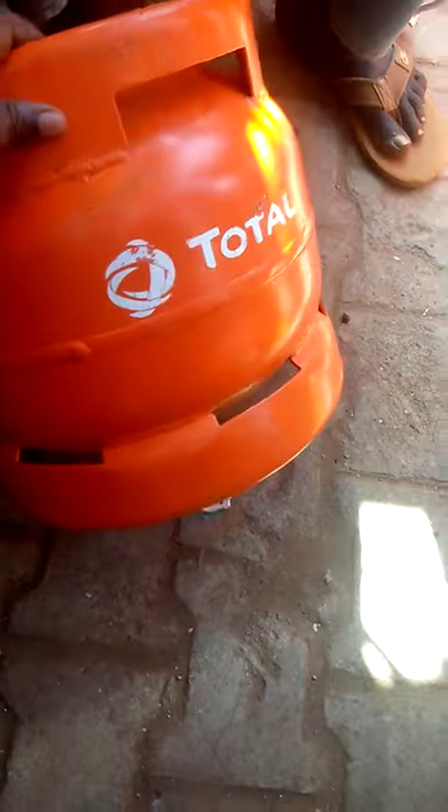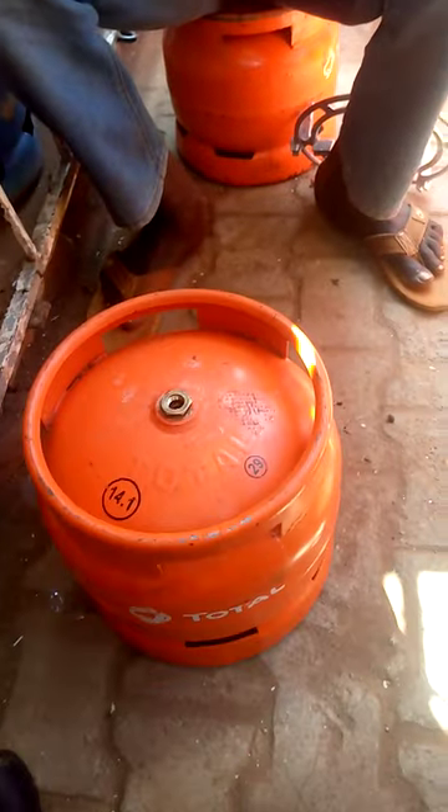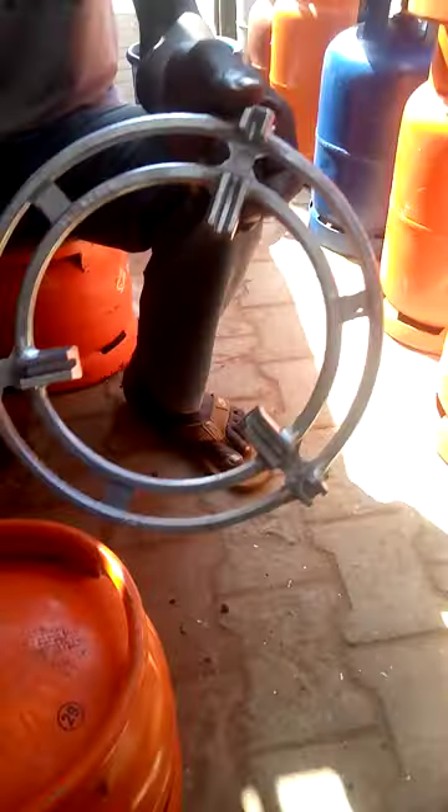So here we have a Total Gas cylinder, and we have what is called a burner and what is called a grill. So let's use these and learn how to use gas.